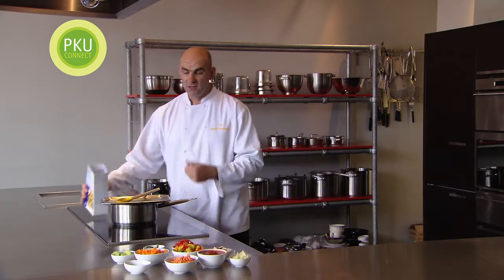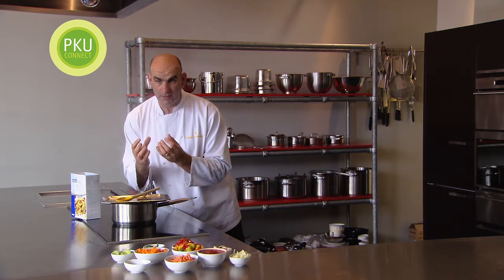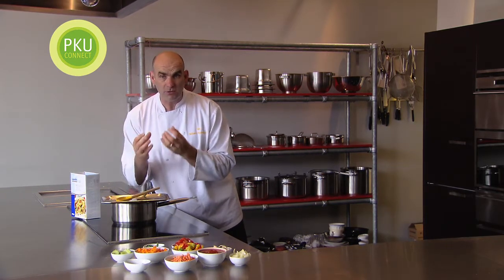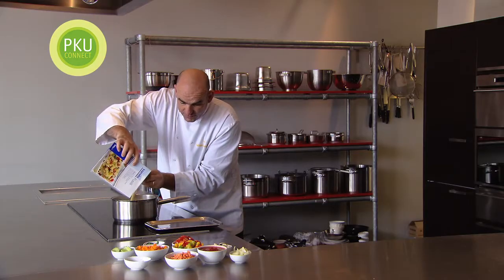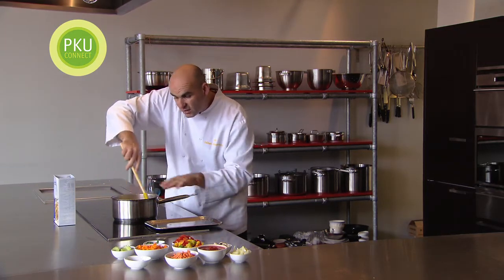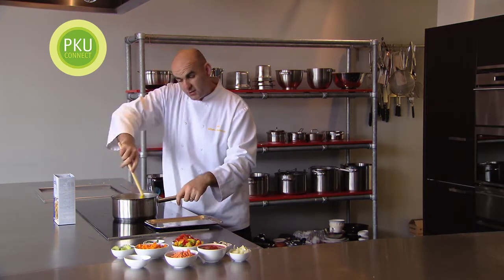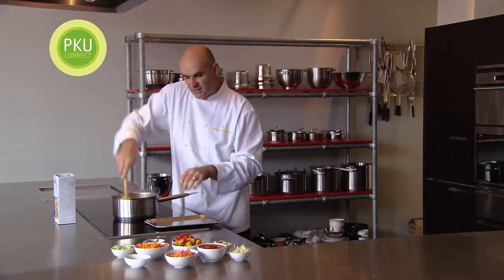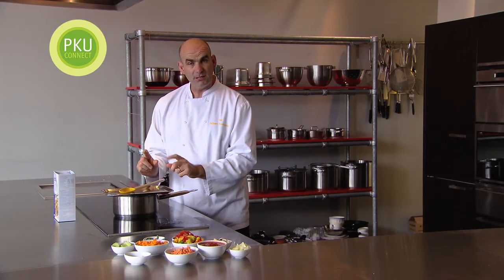First of all, we're going to cook the pasta off. We've got the water boiling — it's really important to get the water boiling or the pasta will stick together. We pour the pasta in and stir it around. There's a little bit of oil in there, which is really important; without the oil in the boiling water, the pasta will stick together. We just stir it and put the lid back on top.